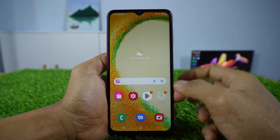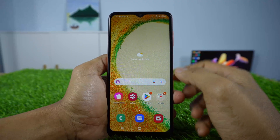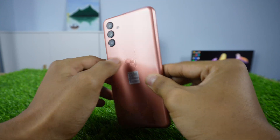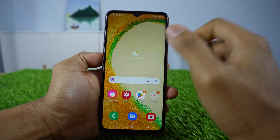Hello everyone. In this video, Faisal How Gadget will share how to take a screenshot on Samsung A04s, A04, and A04i. Let's get right into the tutorial. Don't forget to click like and subscribe.